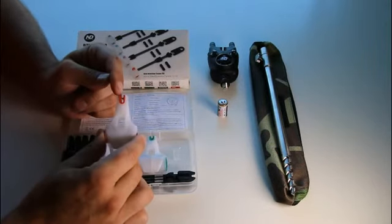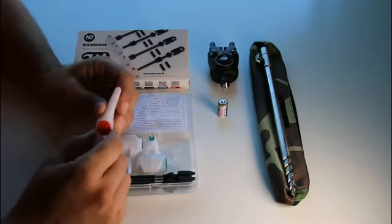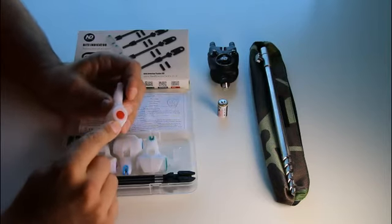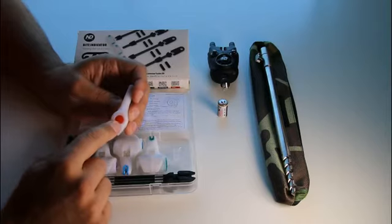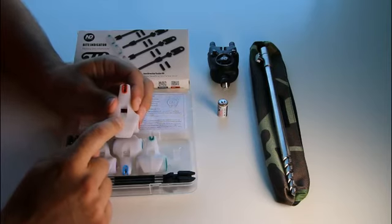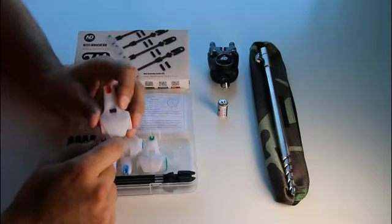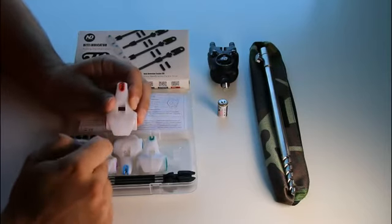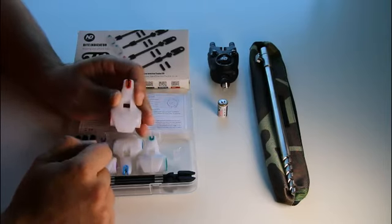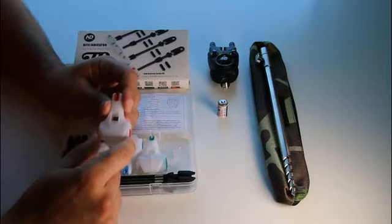The indicator body itself has got a line clip at the top. On the side you've got the battery compartment, which can be opened by unscrewing this plastic cap with your fingernails or a coin. On the other side you've got the switch on and off button. If you press it once, the indicator is switched on, which means that as soon as the indicator head moves, you get a flashing red light inside the indicator body. If you press it twice, the indicator body is illuminated constantly. If you press it a third time, the indicator is switched off.